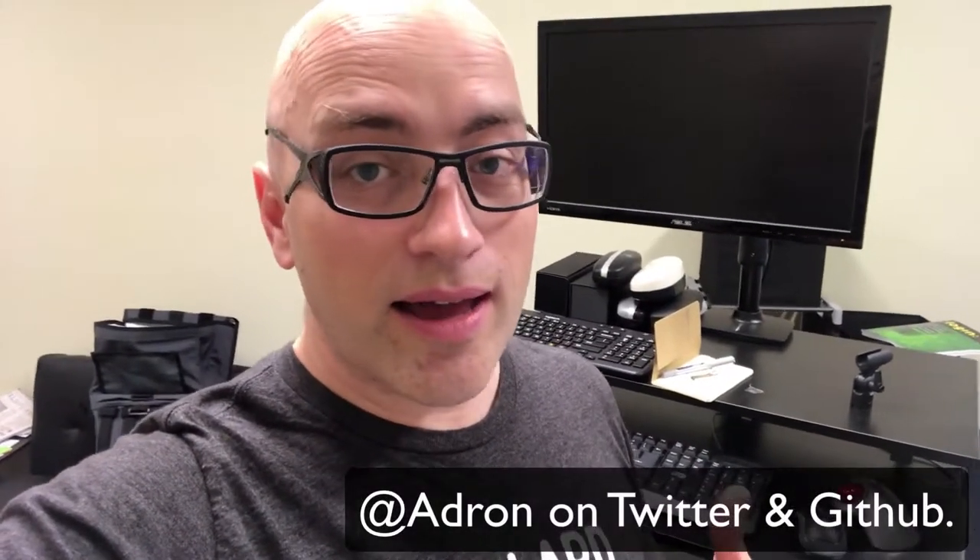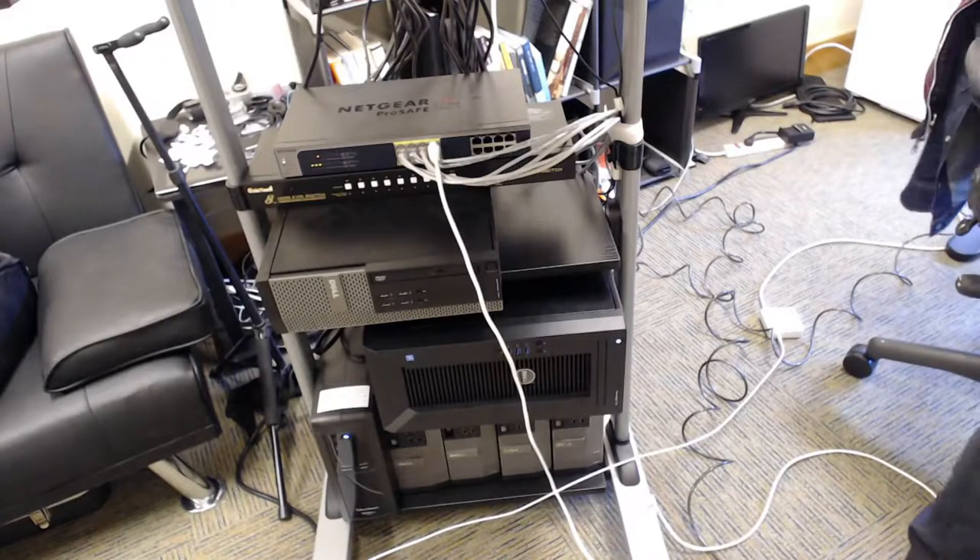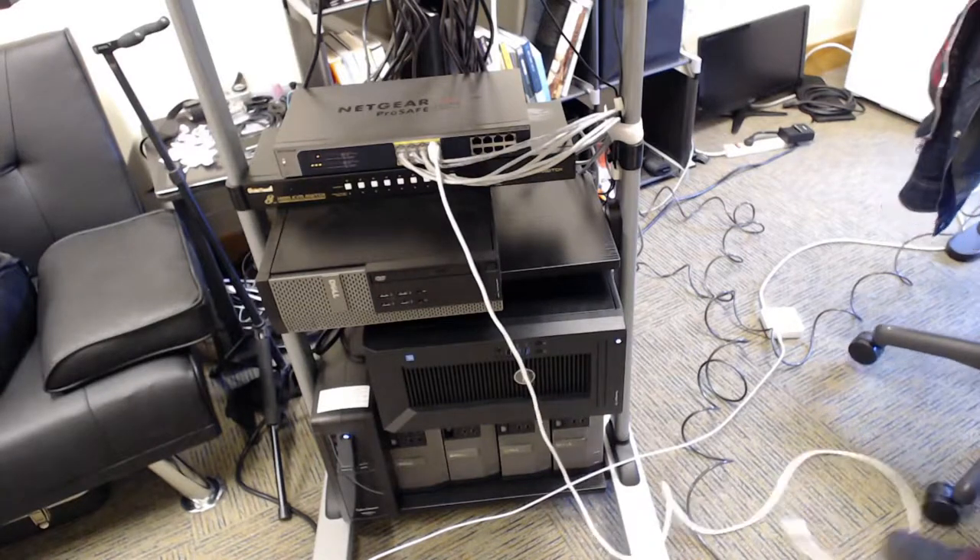Hey, I'm Adrian and this is my gear setup. I work at Data Stacks as a developer advocate, write a lot of code for a lot of different companies helping them get going with clustered setups — everything from Kubernetes using Terraform, infrastructure as code, you name it. I'm kind of all over the board, and you'll probably get that from this nerdy, crazy gear setup. Without further ado, let's get started.